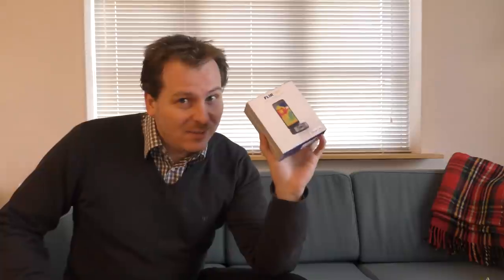Hi and welcome to my playhouse. Today I want to do an unboxing of this FLIR ONE thermal imaging camera. I think we should do it quick, just move on to the table and do the unboxing, and maybe play around with this a little bit.